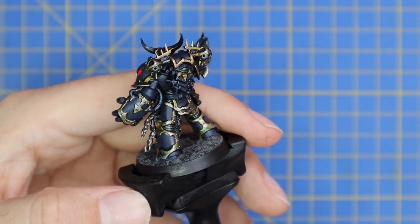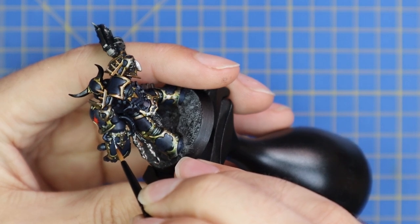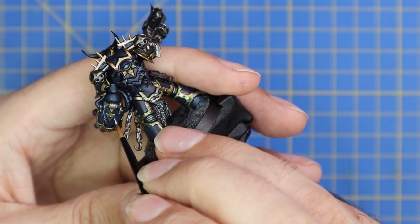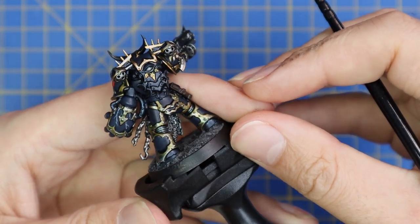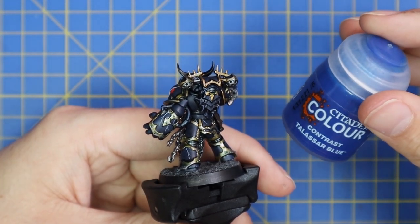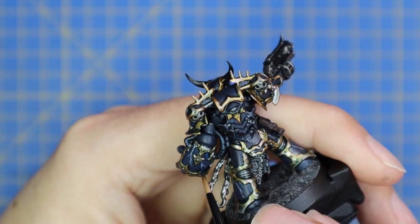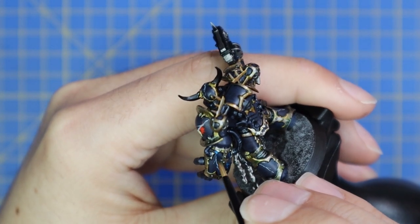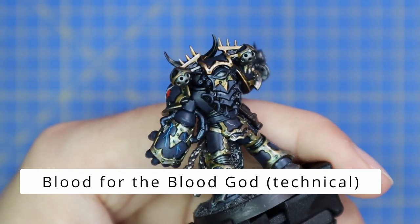Now it's time to do the lightning effect — I only learned how to do this about two weeks ago and I've been getting better with it each time. Start with Ulthuan Grey on a very thin brush and make lightning patterns on the armor. The trick is not to have too many offshoots: pick a starting point, draw a squiggly line down as long as you want, then one or two offshoots is enough. Once all the grey is done, move over to Talassar Blue contrast — a shiny blue — and paint over the grey bits, going slightly over the white line on either side so it looks like it's glowing.